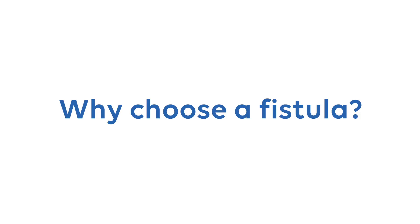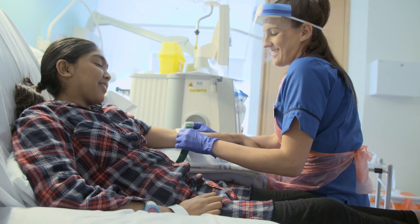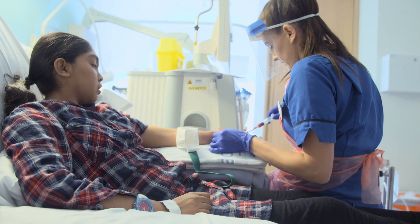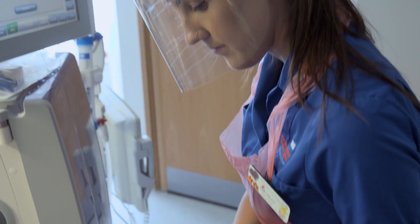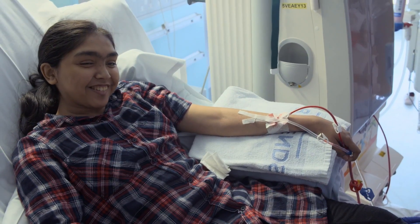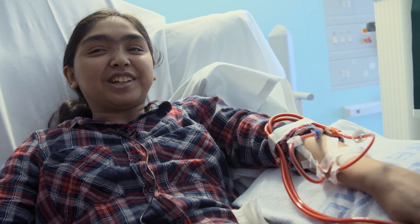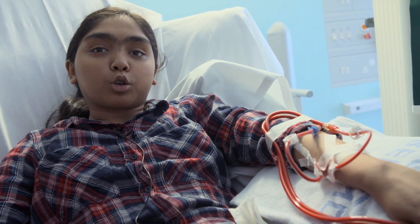Fistula is better than the line because I can go swimming and I can do more activities at school. With the line, she used to get an infection every other day, and with the fistula it's safe — no infections. She loves to go swimming, she loves to have a full bath, so because of that she wants to have a fistula. My needles don't hurt me. I like my fistula because I can go swimming.